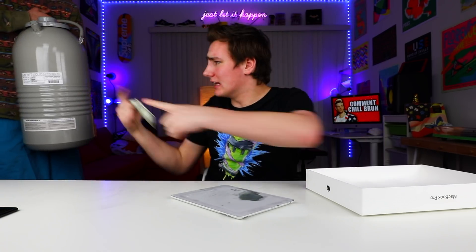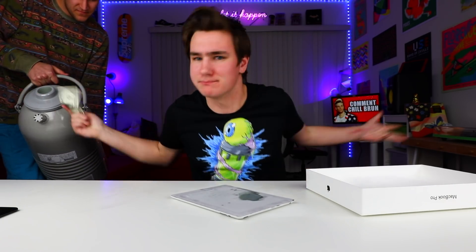Alright guys, Matt just bet me a dollar that I can't lick a liquid nitrogen iPad. Safety first, let's do it!